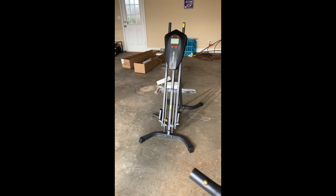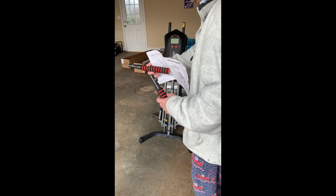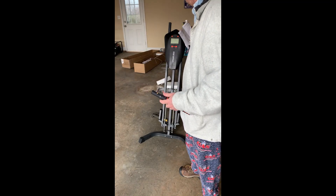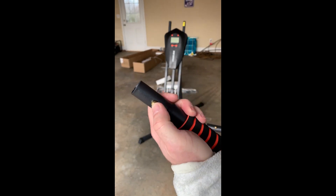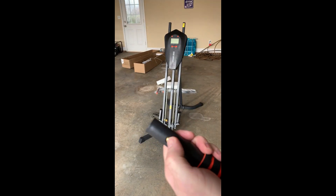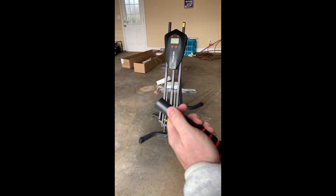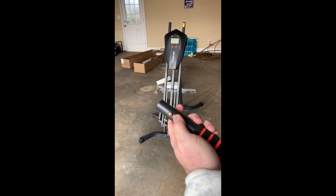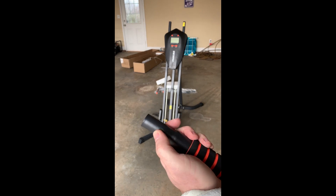The next step is to put these lower handles into the sides. They basically just go in with a spring-loaded — I don't know what you call that, maybe like a dial peg if it were wood — but a spring-loaded mechanism, whatever you call it.